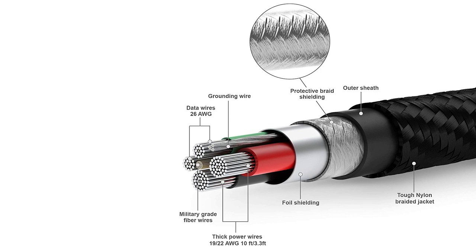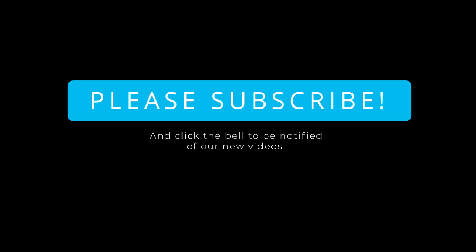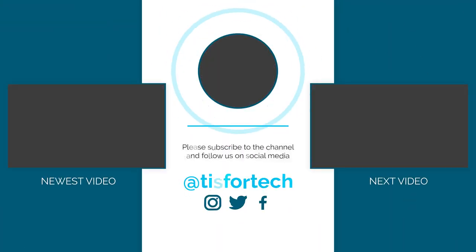If you have any questions, go ahead and comment and post below. This is Andrew from TS4Tech. Thanks for watching, and I'll see you next time. Bye.